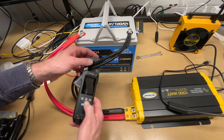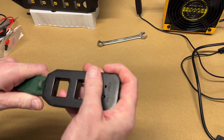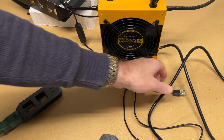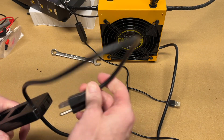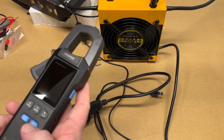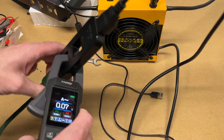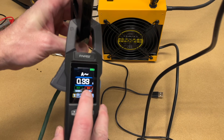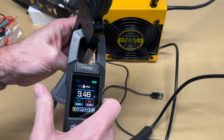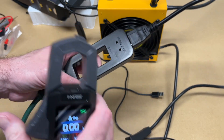To measure AC amperage, you need a splitter — if you try to clamp both conductors together, it won't work. Using a splitter with the fan as a load, we read 0.33 amps. There's also a 10x mode that reads 3.45 — when using that mode, divide by 10 to get the actual value. It's useful for amplifying very low amperage readings.